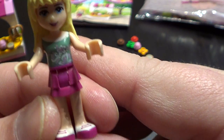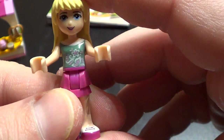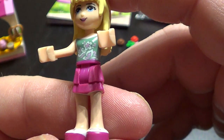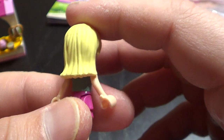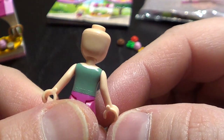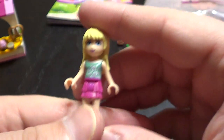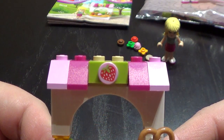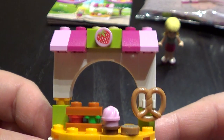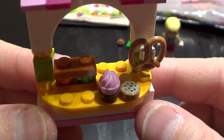Here is the Friends doll with her short skirt. I don't know what the color is on this. That's the mini doll, and here is the stand with some small bakery.